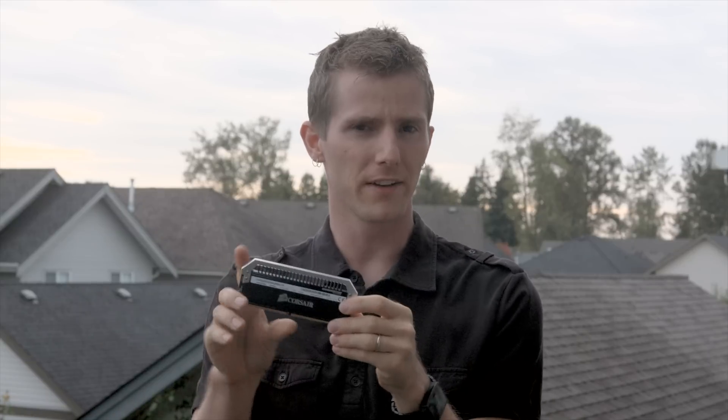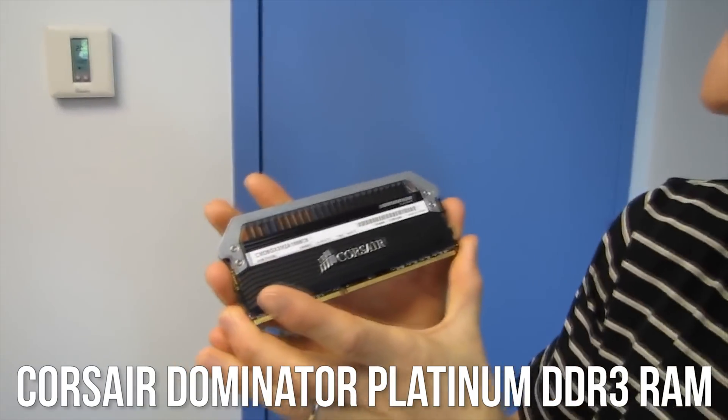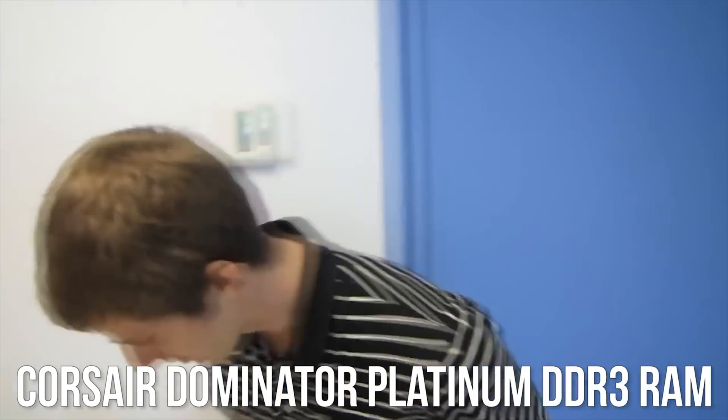The first time the Dominator Platinum line of DDR3 RAM modules was unveiled, reviewers and tech enthusiasts alike were pleased with the performance and blown away by the build quality of Corsair's latest premium memory product.